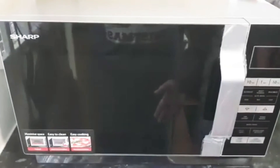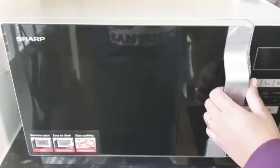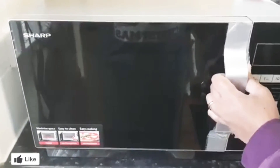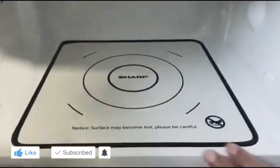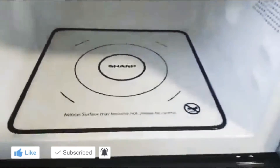You can see it's quite compact. I'm just going to open it inside and show you — no turntable, and it's actually quite big. You can put larger plates in there. I'm just going to turn it on first.